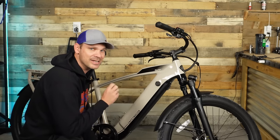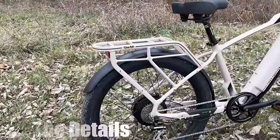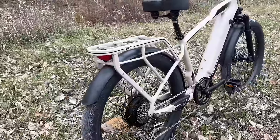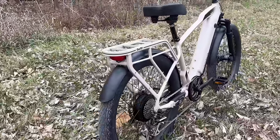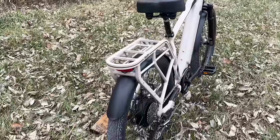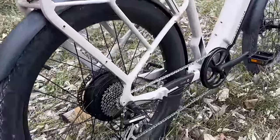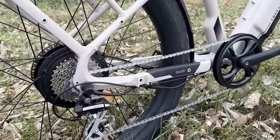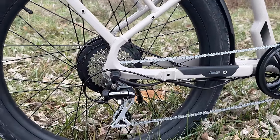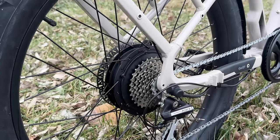Let's start with the rear rack on this bike because it's very unique — this rear rack is welded to the frame, which makes it extra heavy duty. So heavy duty that they have a seat you can put on the back to carry a passenger that can weigh up to 150 pounds. It also has peg spots built into the frame so the rider on the back has a place to put their feet.